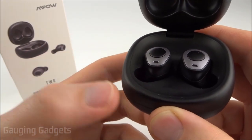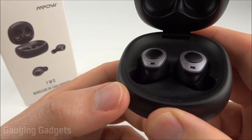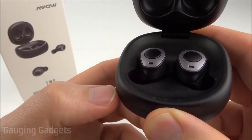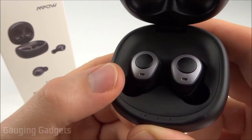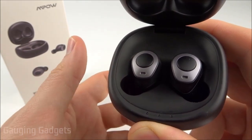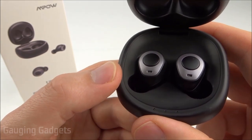The microphone, as you just heard, is not the worst I've heard on truly wireless headphones, but it's not going to be the best calling experience. You wouldn't want to use these in a professional environment or on work conferences, but they will work for short personal calls if you're at the gym or anything like that. They are sweat resistant and sweat proof, so you're not going to have any worries about running in the rain or getting a little bit of water on them while working out.